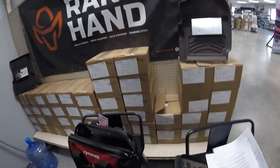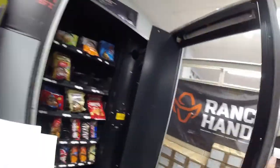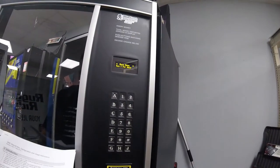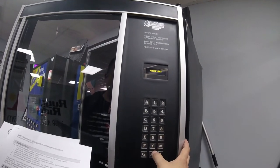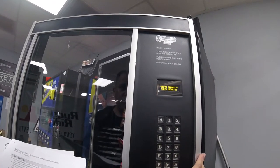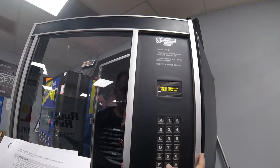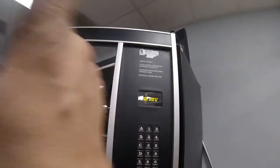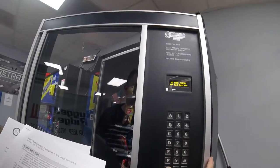Getting into the programming menu — I kept getting confused with the back and execute buttons because it uses the star and pound keys. Once I figure everything out I fly through it. Let's speed up the video and get towards the end when it's all complete.